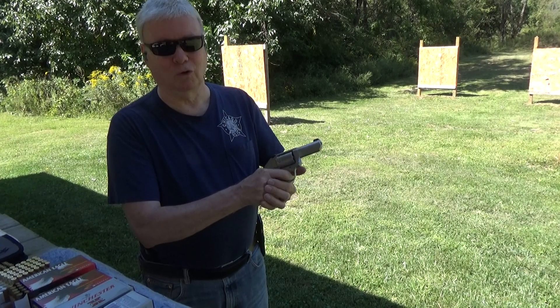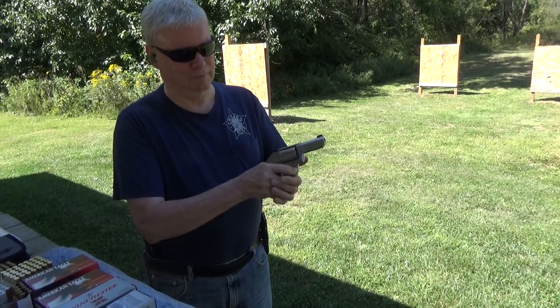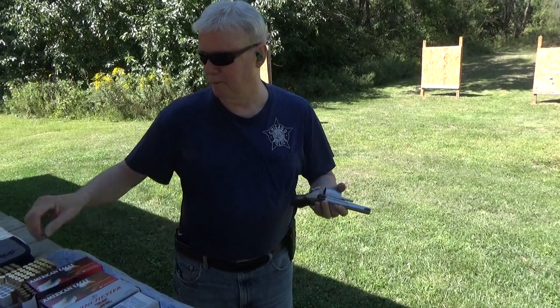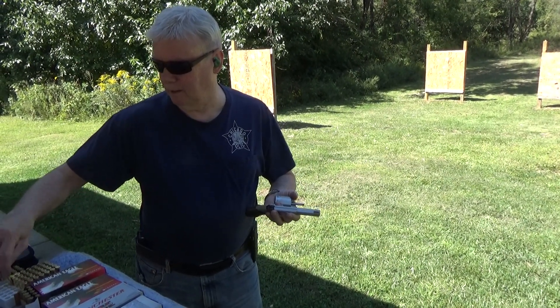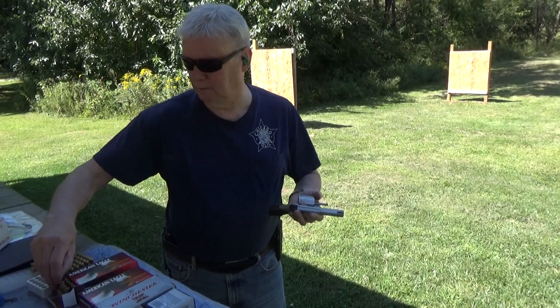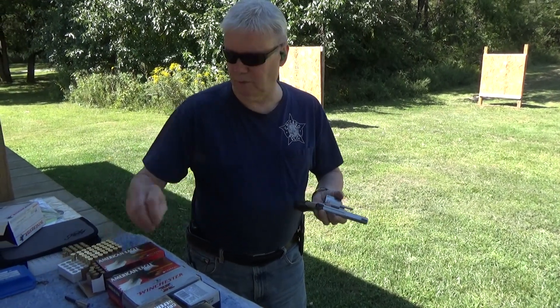I just like the way it feels better, and this thing is typical Kimber — it's like an old, early Smith & Wesson. These are the first shots through it. I'm just going to shoot some 158 grain lead just to see if it works.